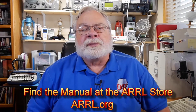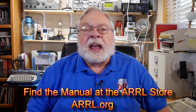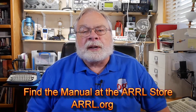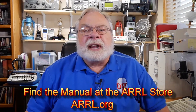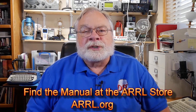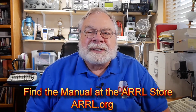Thanks for following along with the videos and the book. After you've studied this section in the manual and are satisfied you understand the questions and their answers, come back here for the next video. Until we next meet, 73.